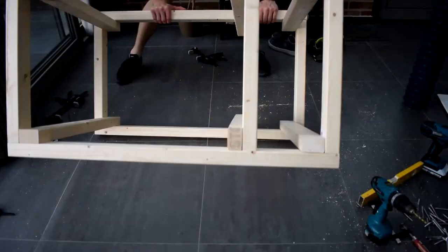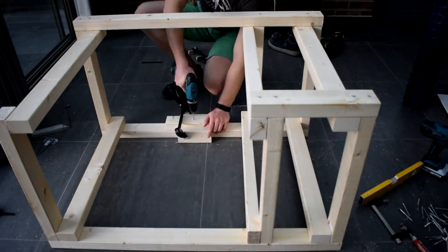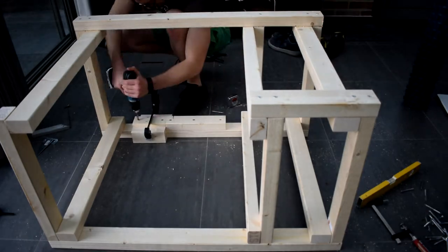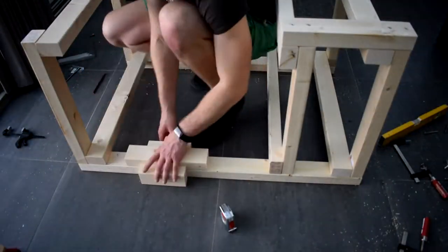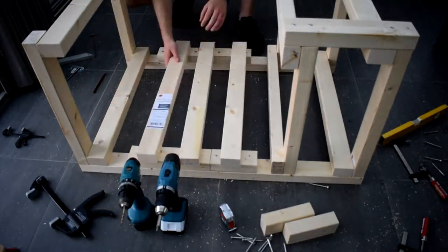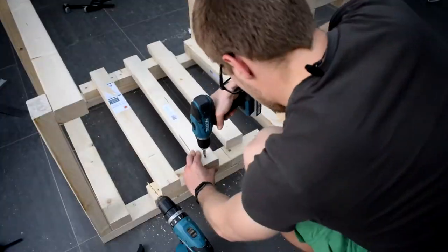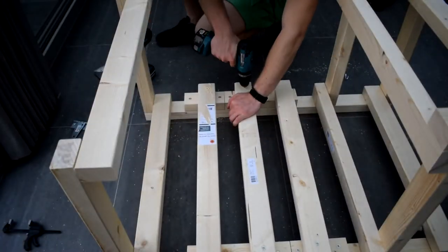Once the frame is done, it's time for the back panel. That is really where the miter saw stand is going to be hinged, and I want that to be plenty strong because we're going to have a saw hanging off of it. So I used some scrap pieces of wood against the outer frame, and then I got three beams going vertically to accept the hinges for the miter saw platform.